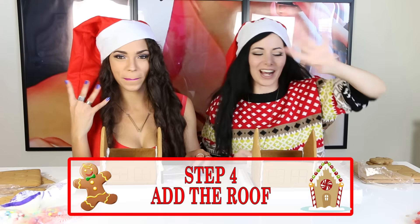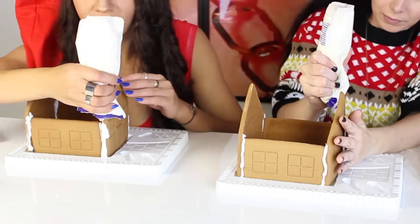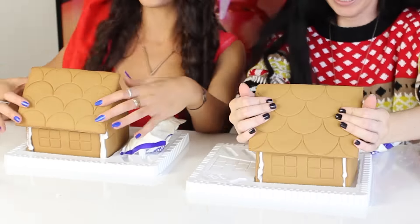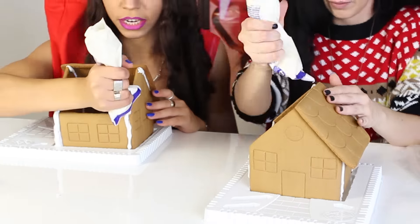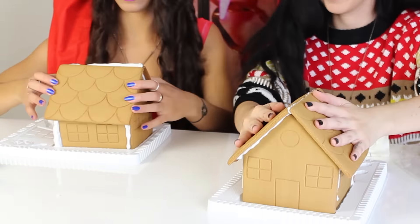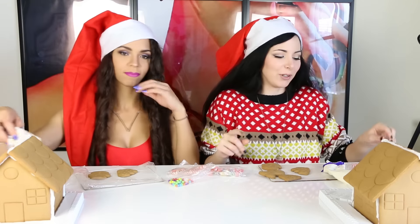Step 4: add the roof! We're gonna put icing here and then we're gonna stick it! And now we have to wait 15 minutes before putting the decoration! So in the meantime, we decided that we're gonna decorate our tree, our snowman and these things!